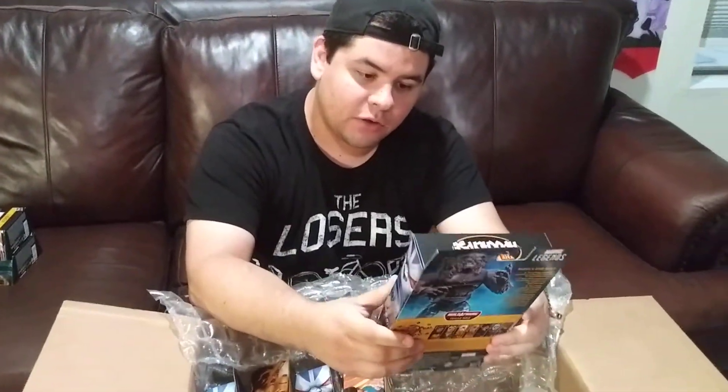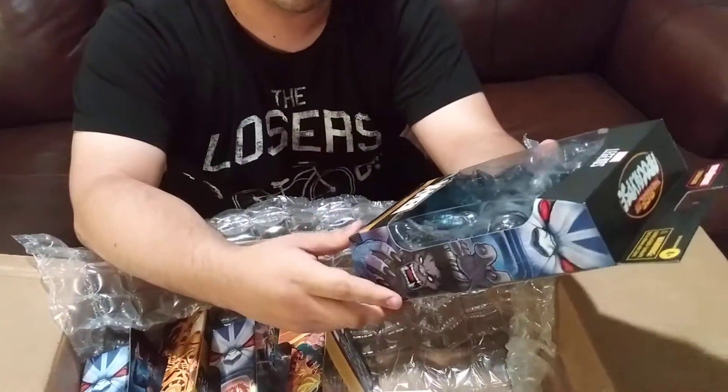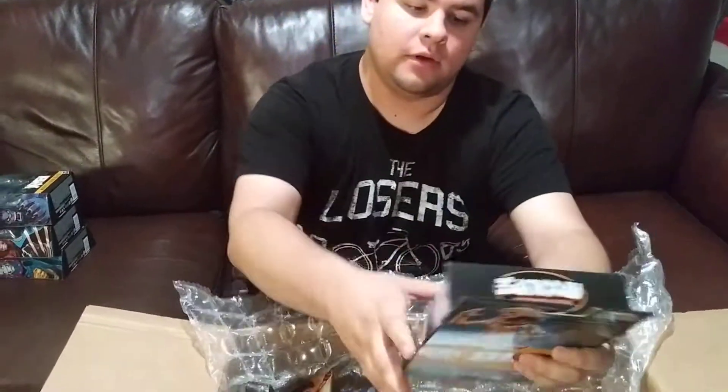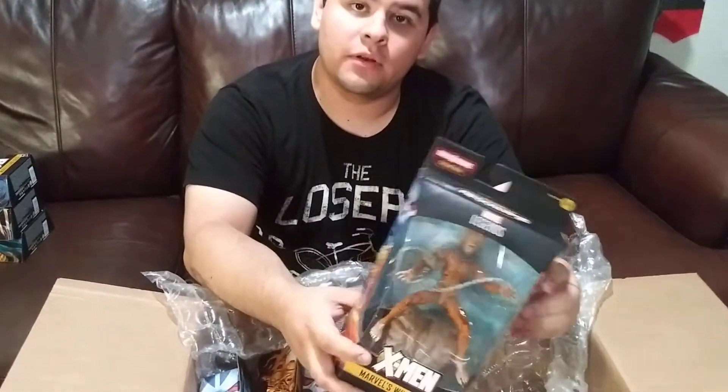Then we have Dark Beast. I'm really glad they reused this body mold — it's a really good body mold. And then we have Wild Child. I have to read up on him.